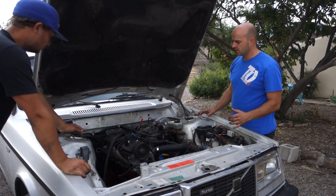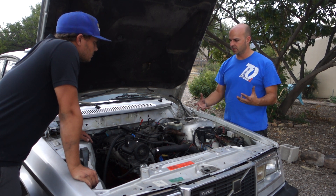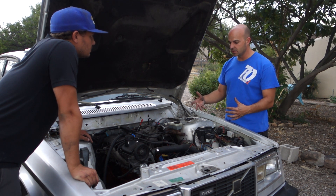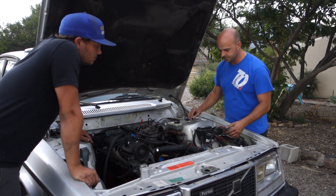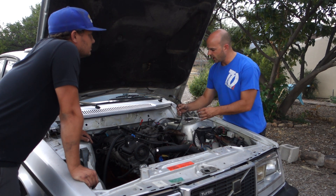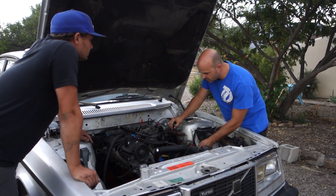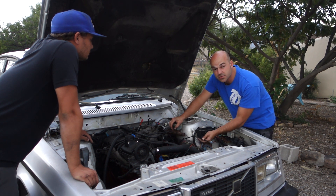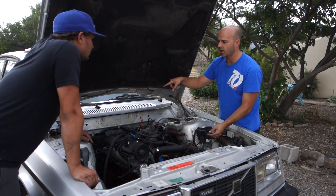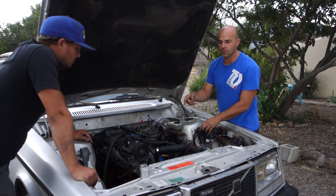So when I was going over the Megasquirt and looking through the harness, I was learning a lot about what sensors you had to hook up — what all sensors you needed to run the Megasquirt. Air intake temperature is one you definitely need. Throttle position sensor is one you need. Coolant temperature sensor is one you need. O2 sensor — that's one thing we don't have wired up yet. We need a wideband for tuning, and you also need an O2 sensor for running any kind of standalone.